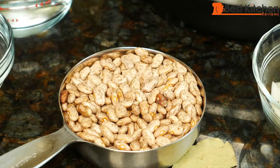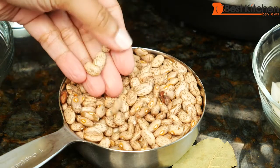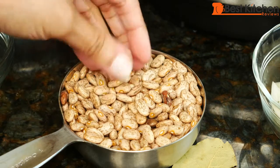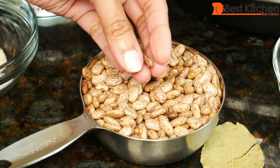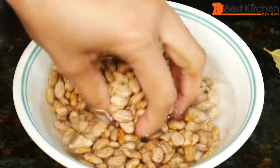Usually when you make beans on the stove top, you soak them overnight or for at least a few hours. I have not soaked these pinto beans — they're just the dry beans that came out of a bag. Make sure you sort through the beans and discard any stones or really old or dry looking beans. Rinse the beans and then we can cook them.